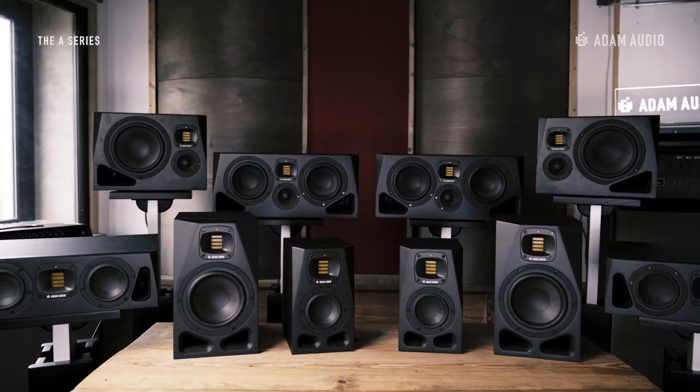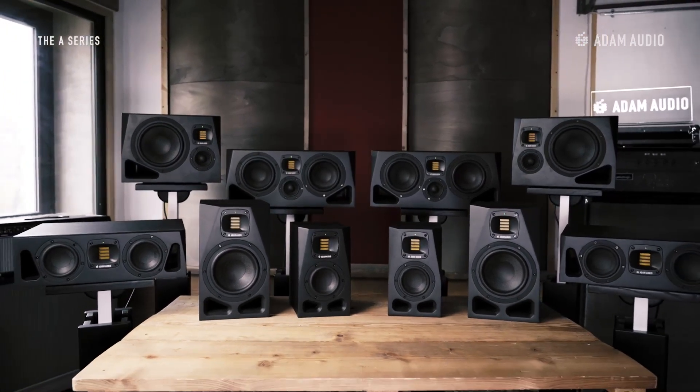We've used the A7Bs as an example, but as mentioned before you'll find the same functionality on all of the studio monitors in the A-Series. In the long run we recommend tackling acoustic issues at their source — the room acoustics and the setup itself. Acoustic treatment is a necessity when it comes to creating professional spaces for mixing and mastering.